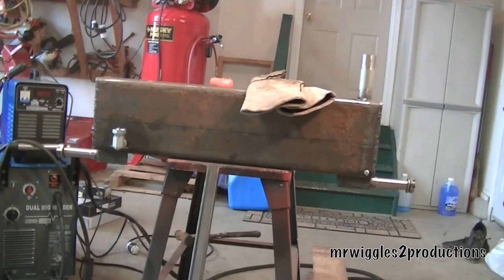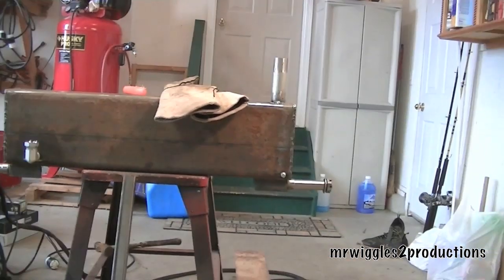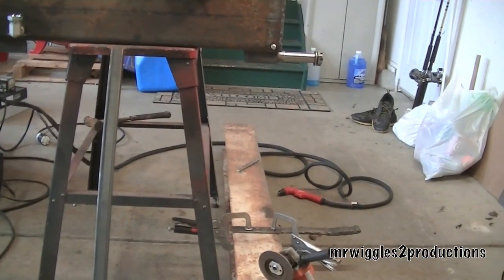This is part four of our log splitter build. What I'm going to do is cut a piece of I-beam off, and we're going to do that with a plasma cutter.